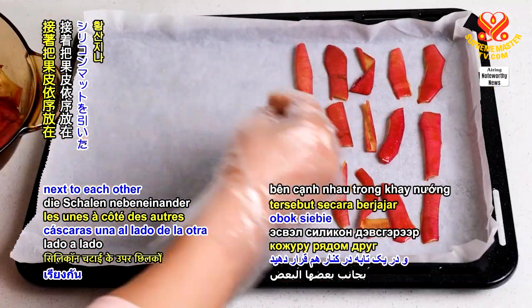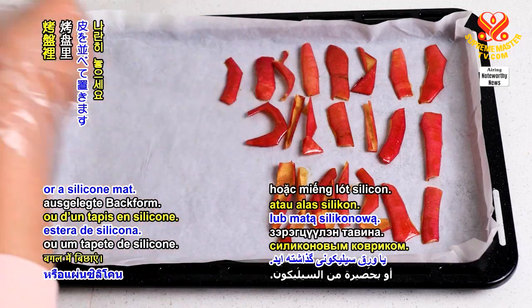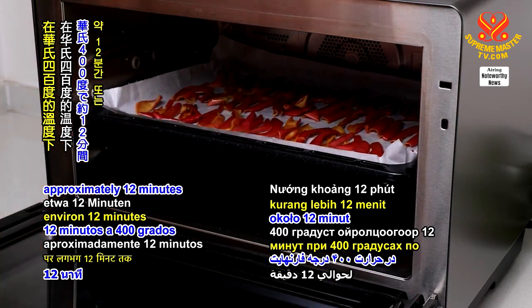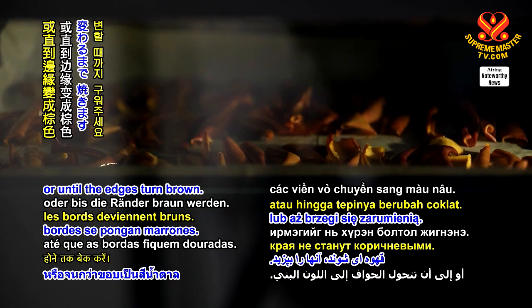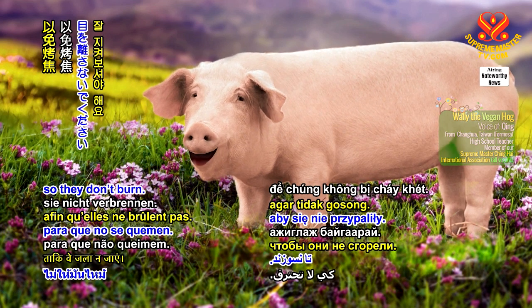Next, lay the peels out next to each other in a baking pan lined with parchment or a silicone mat. Bake them for approximately 12 minutes at 400 degrees Fahrenheit, or until the edges turn brown. Be sure to keep an eye on them so they don't burn.